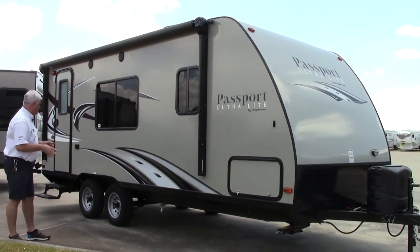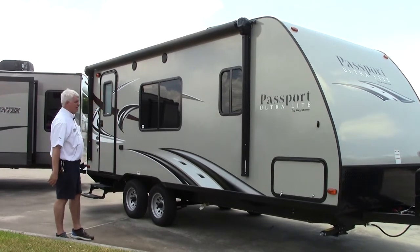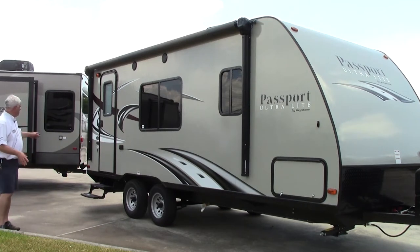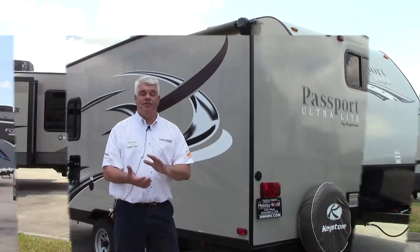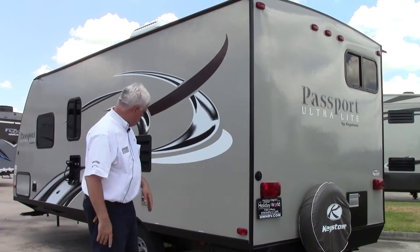There are a couple of upgrades on this particular model. You have the electric awning with speakers so you can enjoy your campsite. It also has an enclosed underbelly, which means it's going to extend your camping season — you won't be restricted to just the spring and summer months. This Passport comes equipped with a spare tire and stabilizers on every corner.